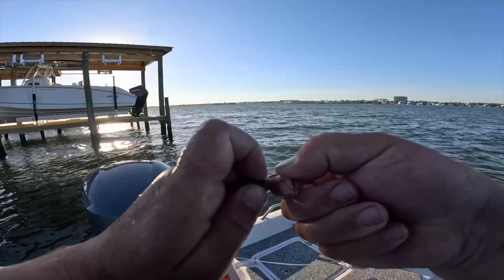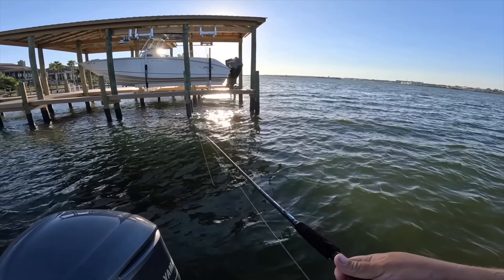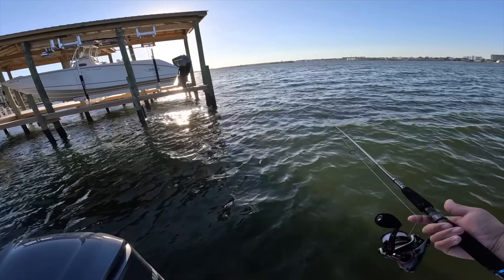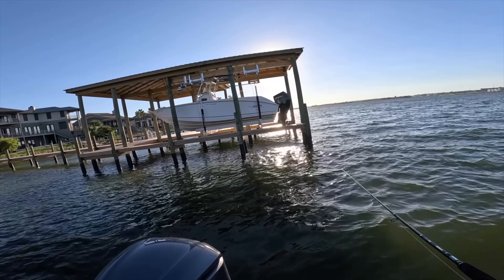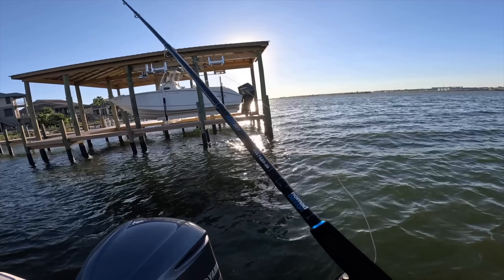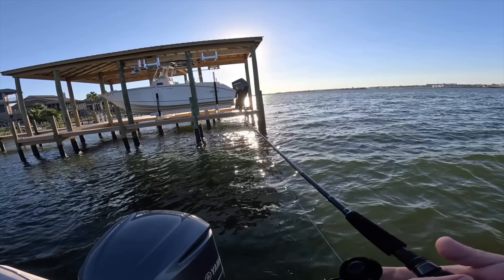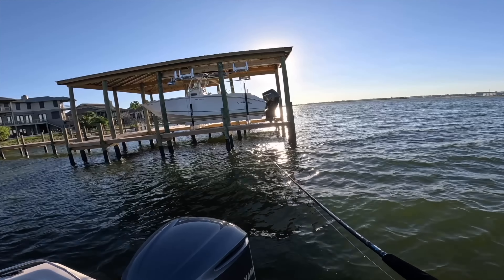Mangrove snapper — look at those teeth. The bull minnow survived — they're a lot hardier than shrimp. You may call them mud minnows, bull minnows, or killie fish. There are different types like tiger minnows, but they all work just as good in these warmer months. Flounder, mangrove snapper, redfish, speckled trout all love them. You may not get 50 million bites compared to live shrimp, but when you catch a fish it's usually a decent one.